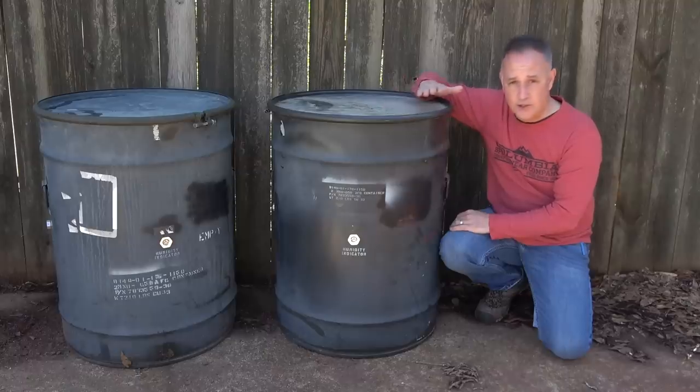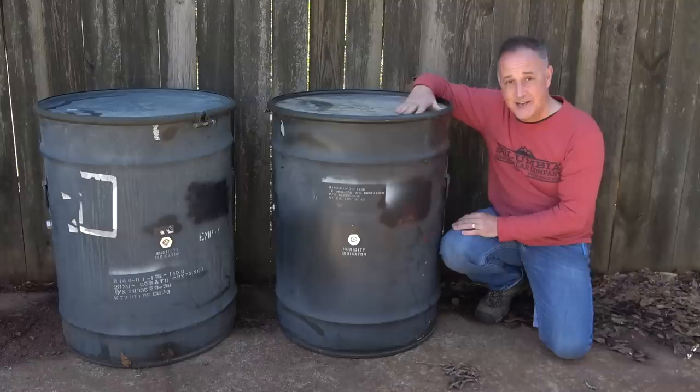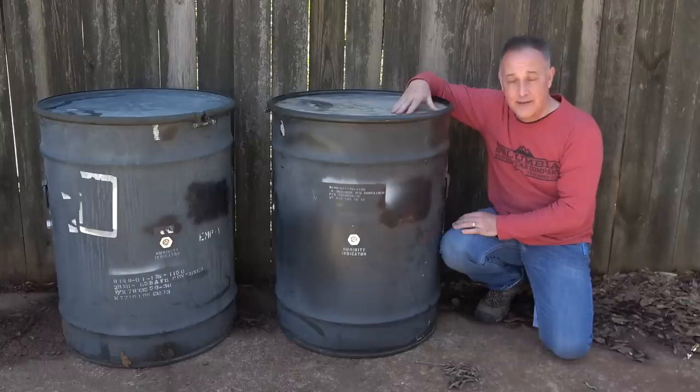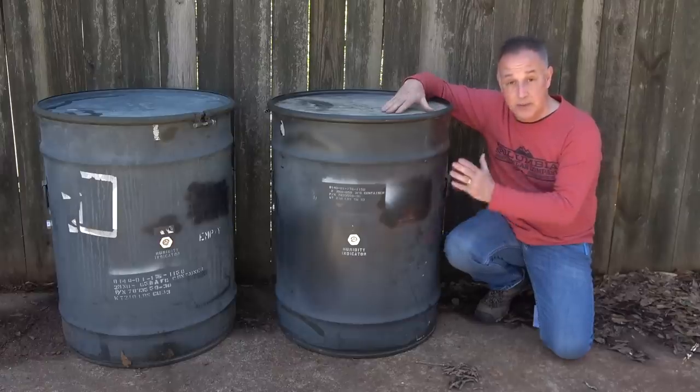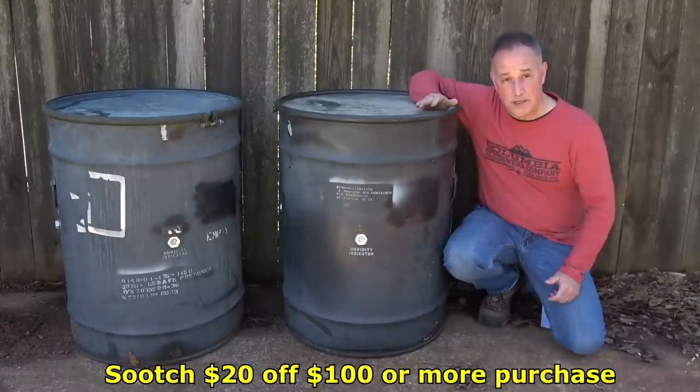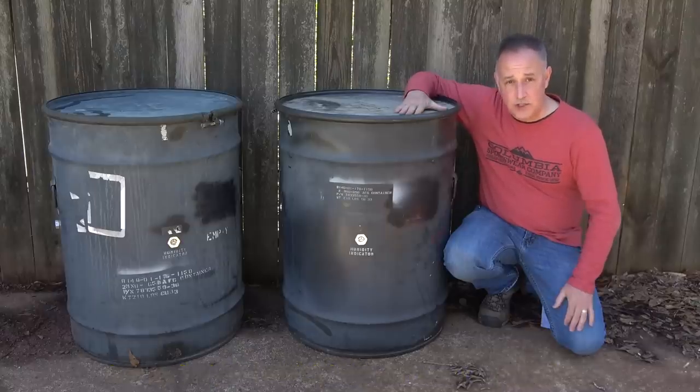I purchased one straight up from Sportsman's Guide, and then a couple of days later they got in touch with me and wanted me to do a review on it to let everybody know that they have these drums in stock. So they sent another one. Really what I'm saying is I was already looking at one of these. Now these are in surplus condition, but they tend to be in really good condition. If you use SOOCH in the coupon code, you get $20 off a $100 purchase or more, so that'll help you save on these.